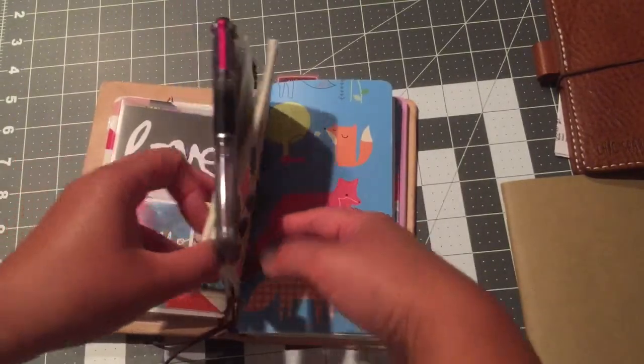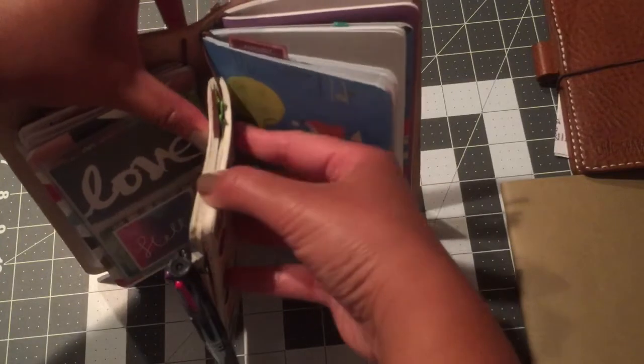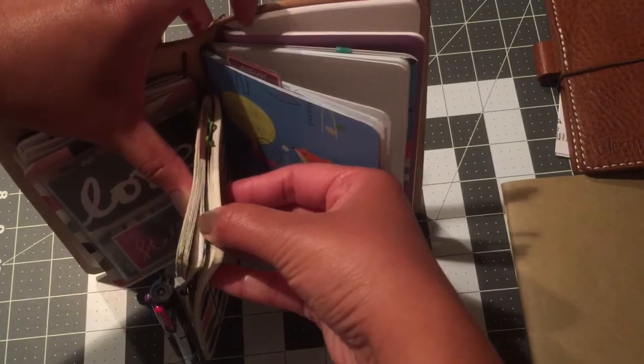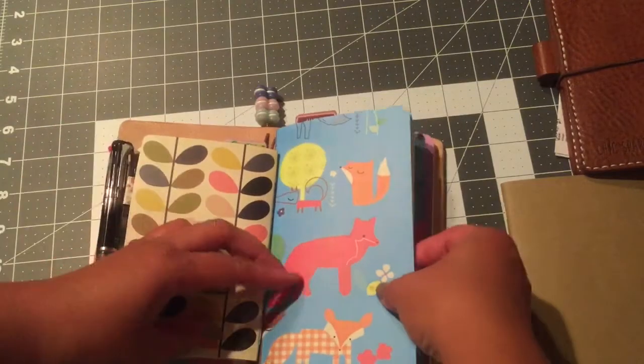This one is the Orla Kiely one that I got from Barnes & Noble and it's a little bit thick — even thicker because I used some washi. But this is thicker than a field notes notebook.